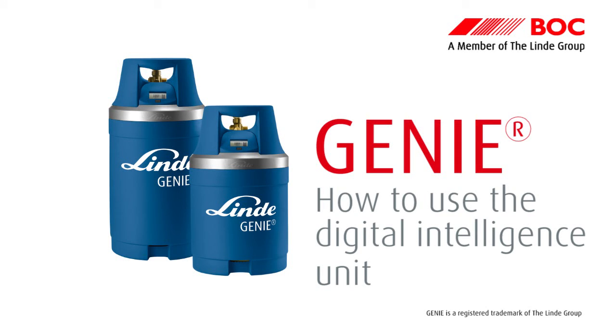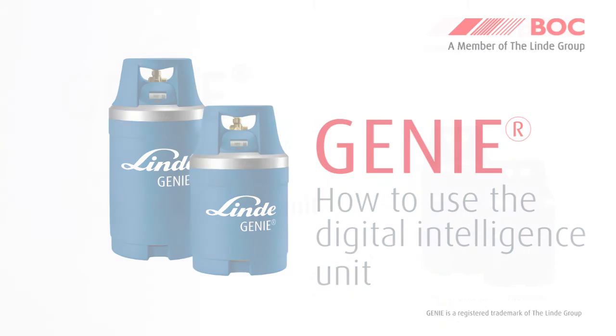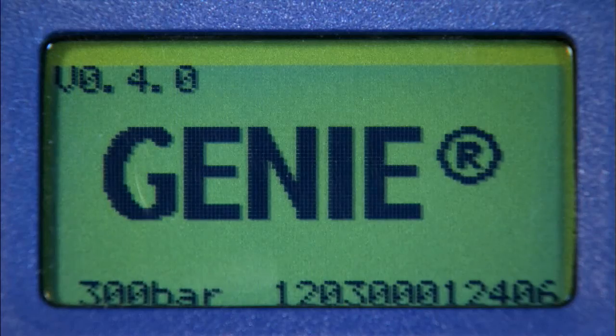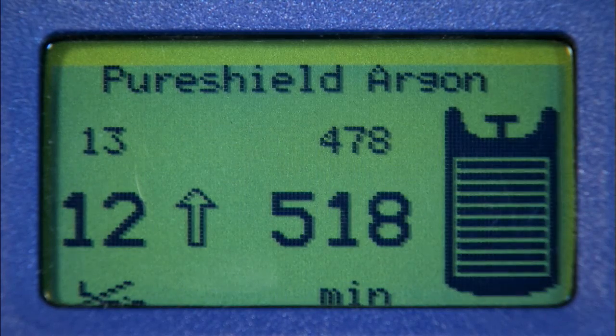How to use the Digital Intelligence Unit. To turn on the Digital Intelligence Unit, you simply need to press and hold the black button underneath the LCD screen for one to one and a half seconds. The display will shut off automatically after 40 seconds if no further operations have been carried out.